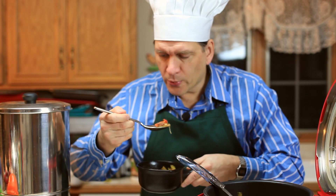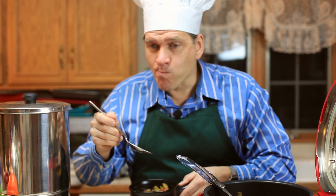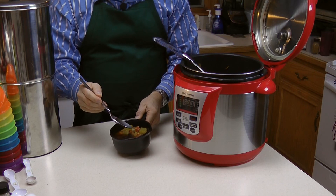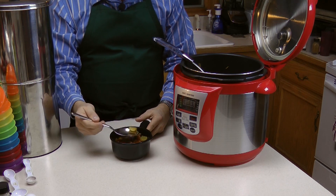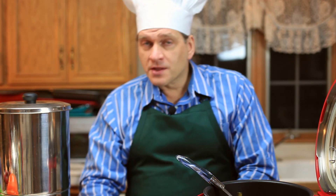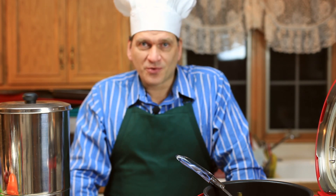Very hot. Mmm, very good. The vegetables are on the tender side, which is how I like it because I did two cycles. If you like your vegetables to be firmer, you'd only want to do one 18-minute cycle. So there you have it — homemade beef stew in a pressure cooker. Thank you for watching.